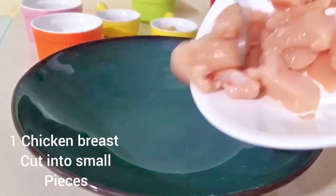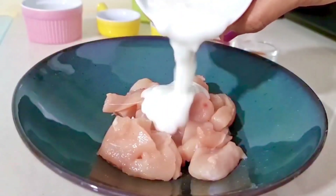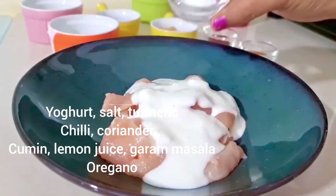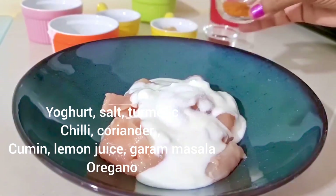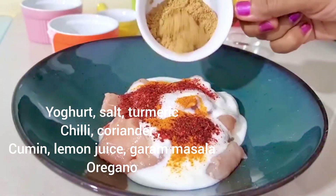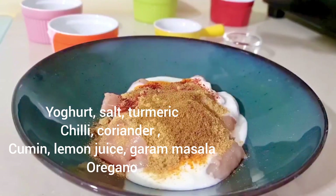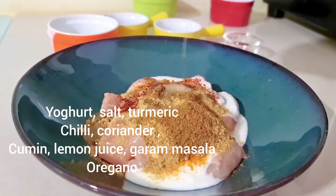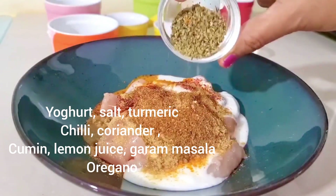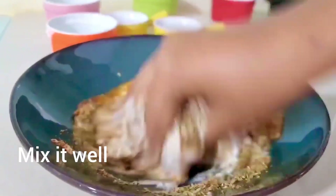First of all, we are taking a chicken breast — 1 chicken breast cut into small pieces. Then we will add dahi, then namak, haldi, red chili powder, then dhania powder, then jeera powder (cumin), then lemon juice, and also warm masala and oregano. We will mix this well.